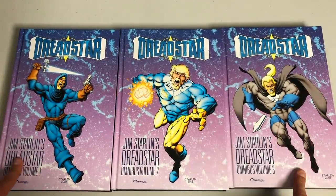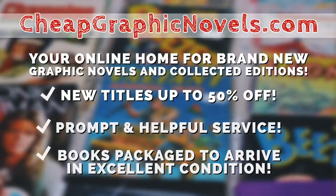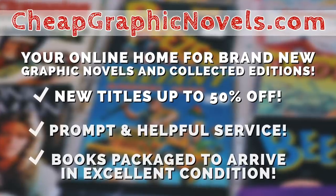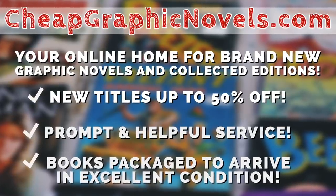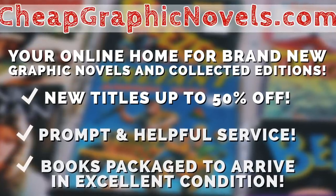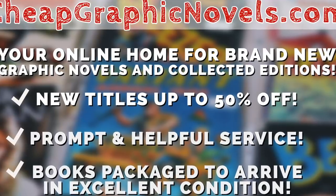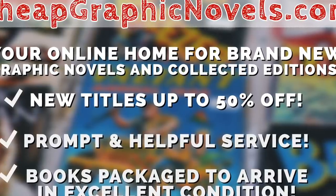If you're interested in purchasing these books, you can find them individually or in that slipcase. Check out our sponsor CheapGraphicNovels.com — your online home for brand new graphic novels and collected editions up to 50% off the cover price. Cheap Graphic Novels prides itself on packaging your books so they arrive safely and in excellent condition, as well as prompt and helpful service. Check out their bargain bin for even greater deals up to 90% off cover price. If you're a first time customer, let them know you were referred by Near Man Condition at checkout and you'll receive a credit for free shipping on your next order — US customers only.